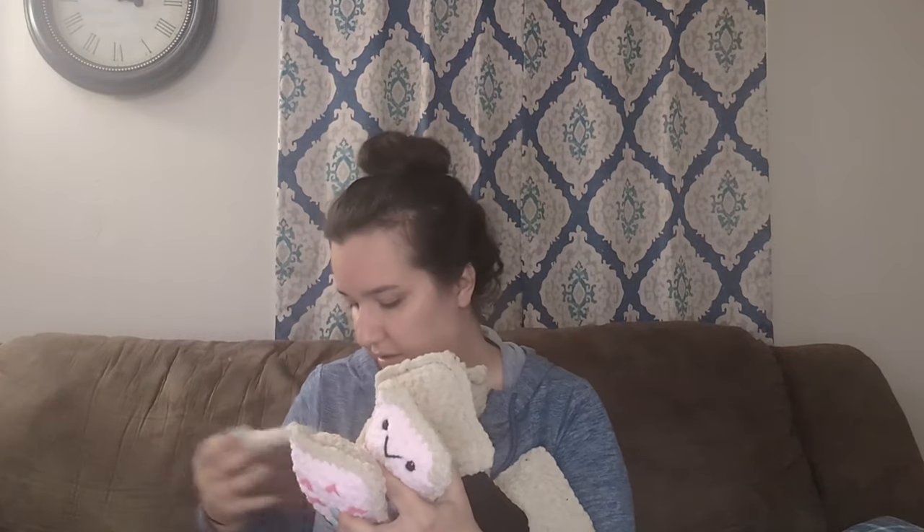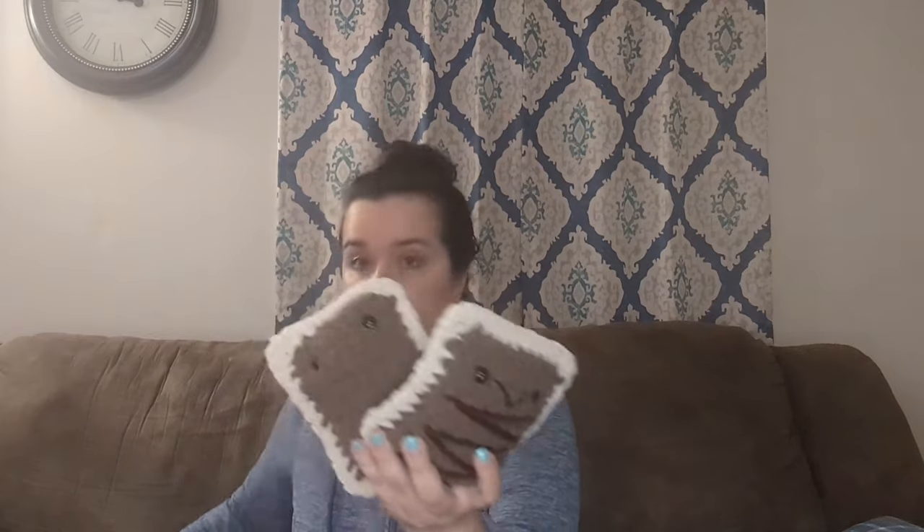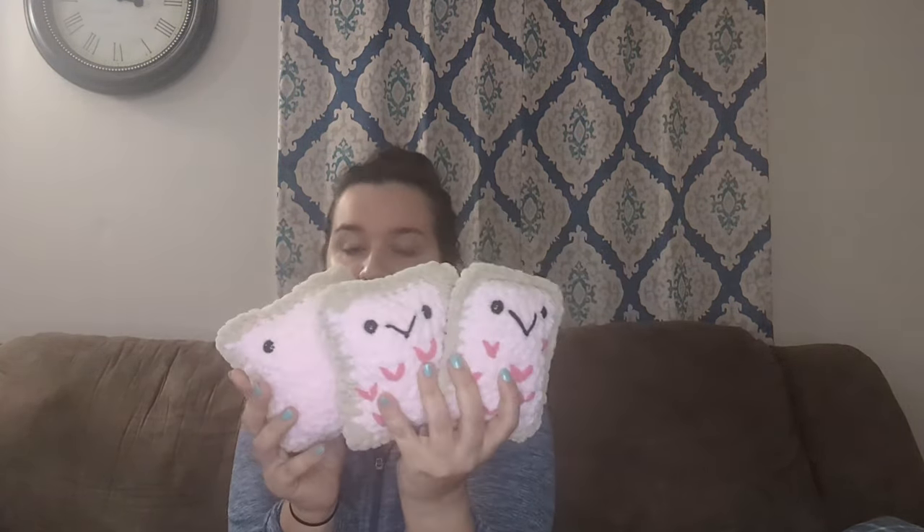The next thing are my Pop-Tarts. I have some that are incomplete — I need to do their faces and sprinkles. I have one cookies and cream, three chocolate, and five pink strawberry ones. These are all going to be $10 each.